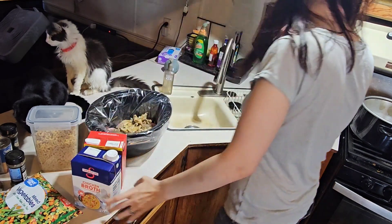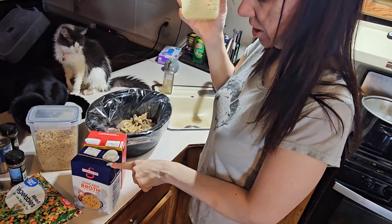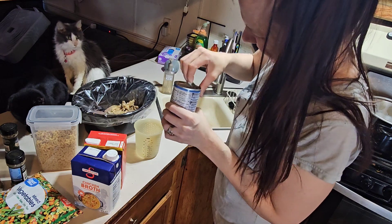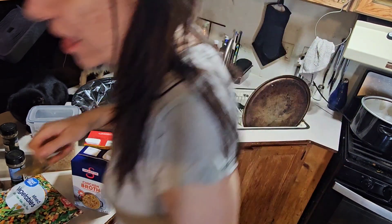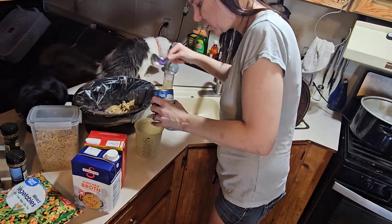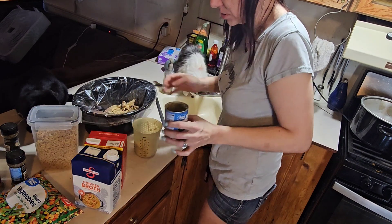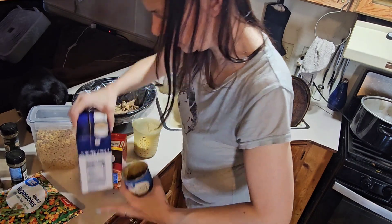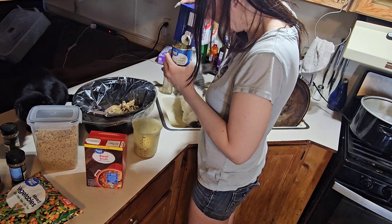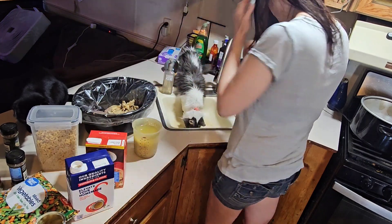I'm going to put a little of this in here. Opening up the cream of celery — this gives it a little bit different flavor, it smells good already. I'll pour about a cup into here — that's one — and stir it up since I can't fit another full amount in.